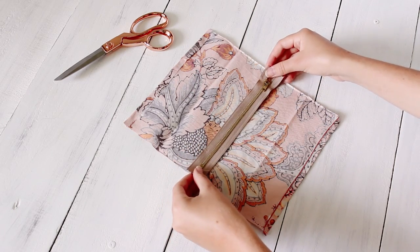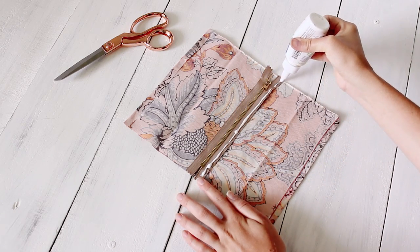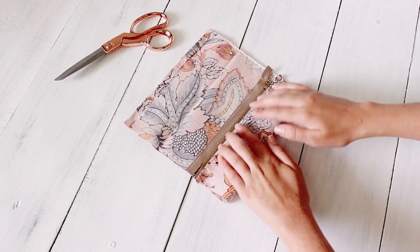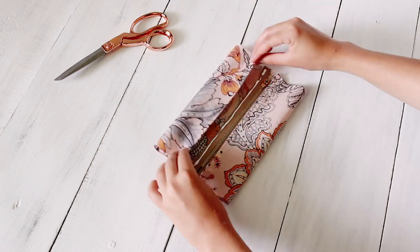Then place your zipper face up in the center of your fabric, add some glue, and fold that folded edge over to secure it to the zipper. You'll do the same thing to the other side.